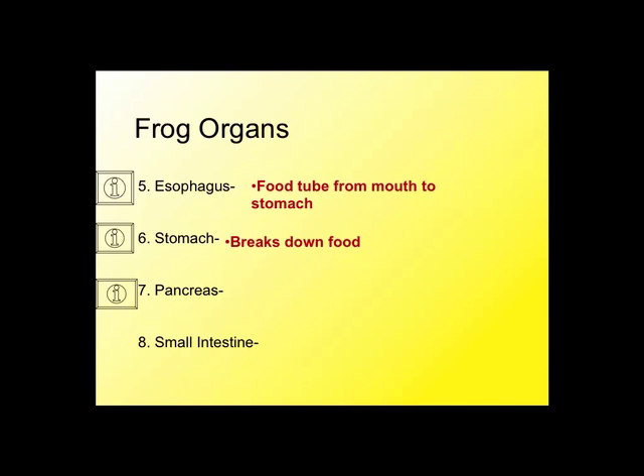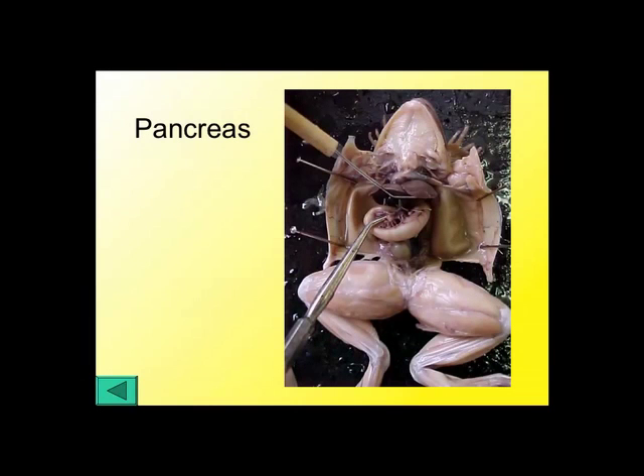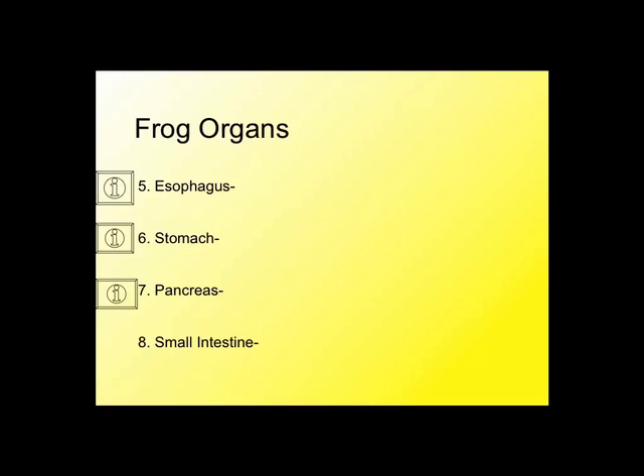The pancreas we didn't really see. It makes digestive enzymes and is kind of wrapped up in the small intestine, in that membrane that holds it all together. It's hard to distinguish from the mesentery, and it's pretty small and gets damaged fairly easily. That's why it's difficult to see.